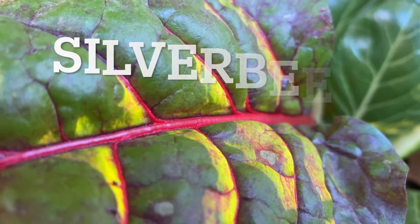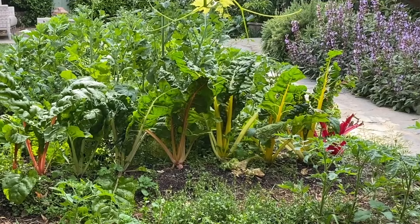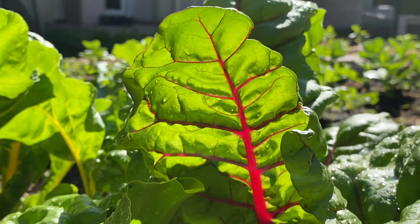Silver beet, especially rainbow chard, is in my top 10 favorite things to grow in the vegetable patch. For one thing, it is an incredibly easy and hardy plant to grow, and if you do choose the colored rainbow chard stalks, they look beautiful in a vegetable patch or in amongst flowers.